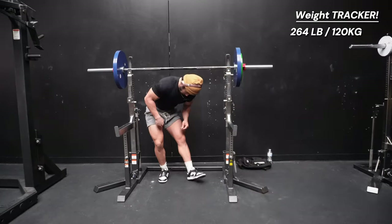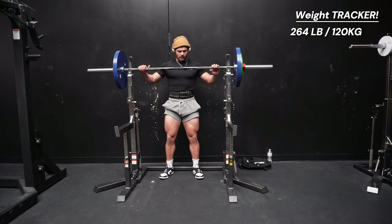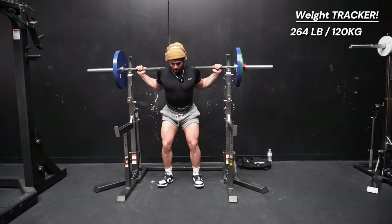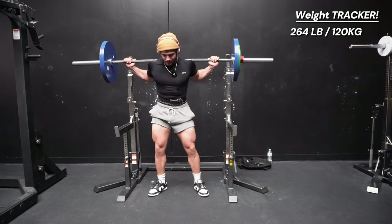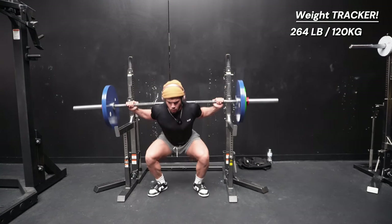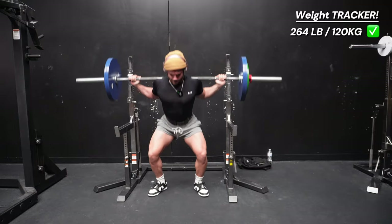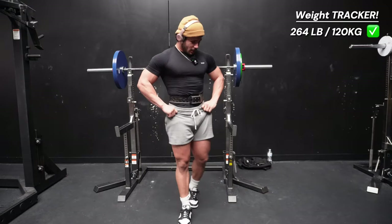265 pounds — this will be the last set where we do five reps. Everything after this we'll be aiming straight for just one good power rep, maybe one to two depending on how it's feeling. One, two, three, four, five. That was a pretty good set.